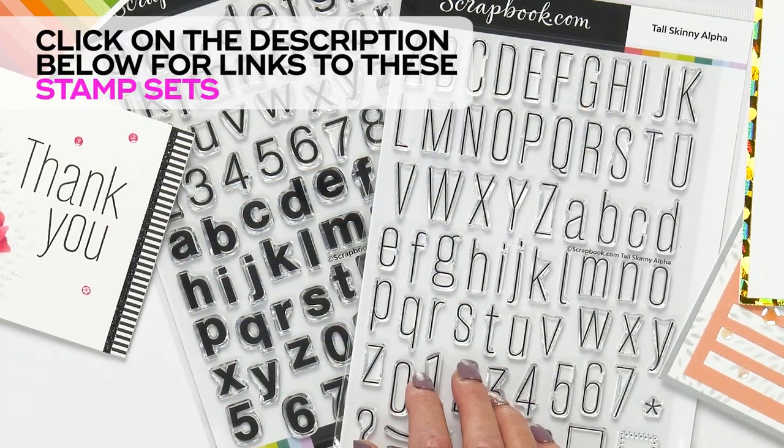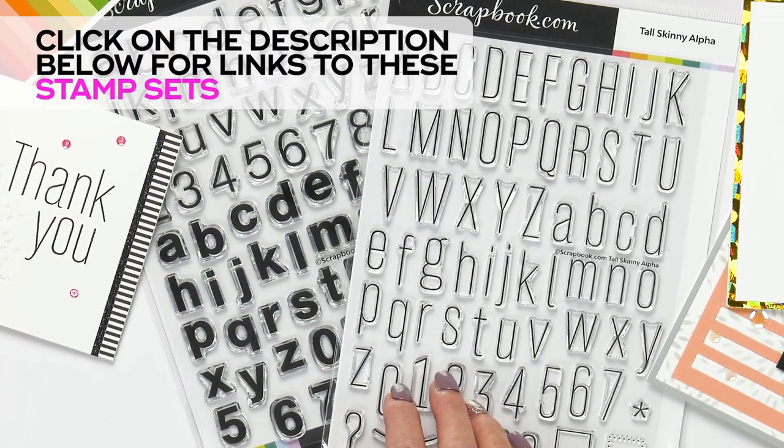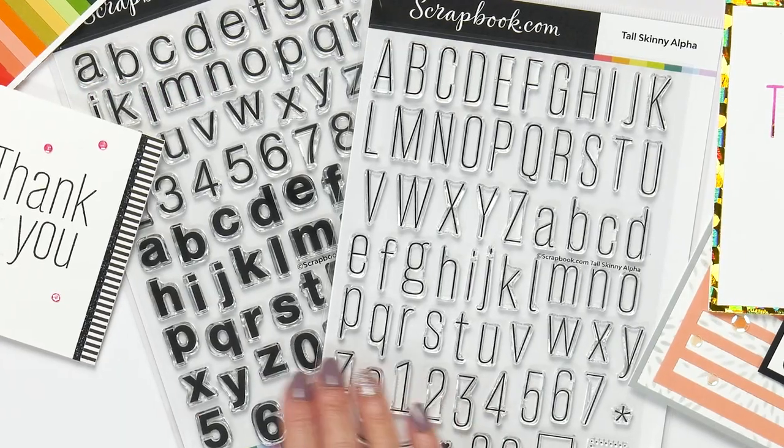These stamp sets are only available at scrapbook.com. For more information, click on the link in the description below.